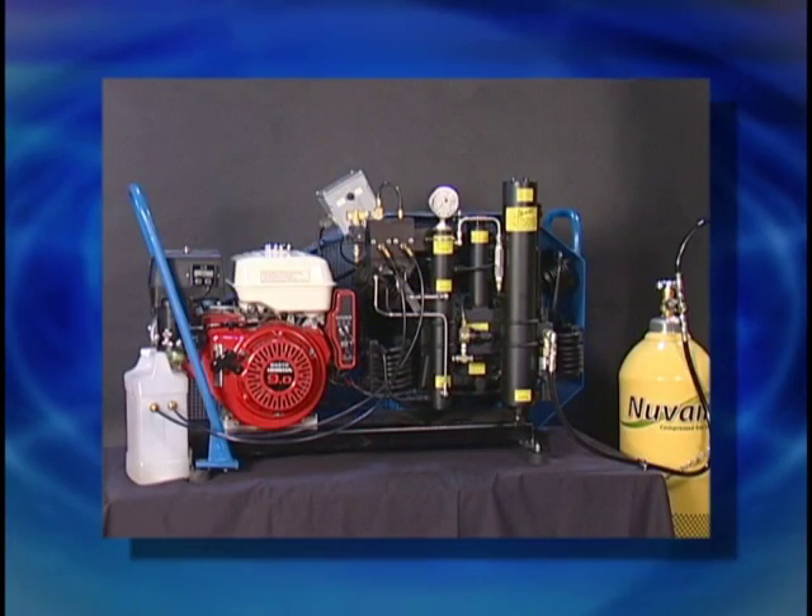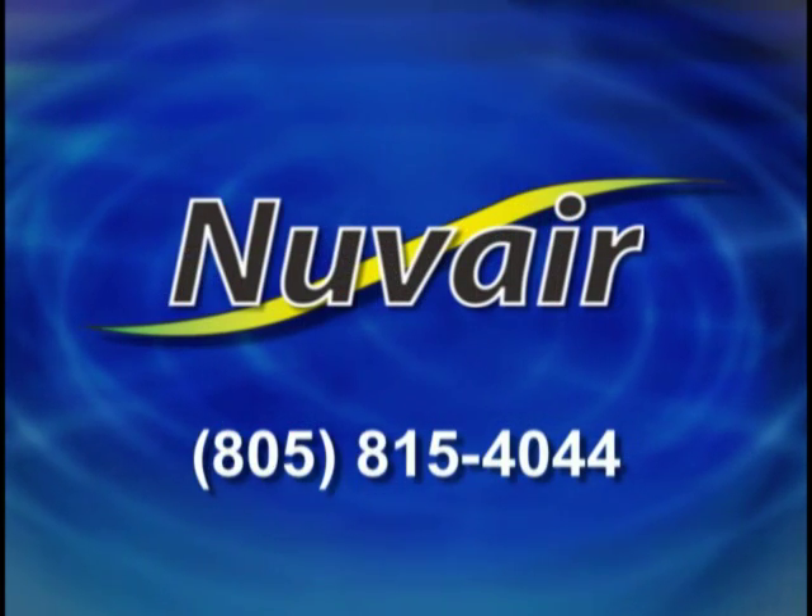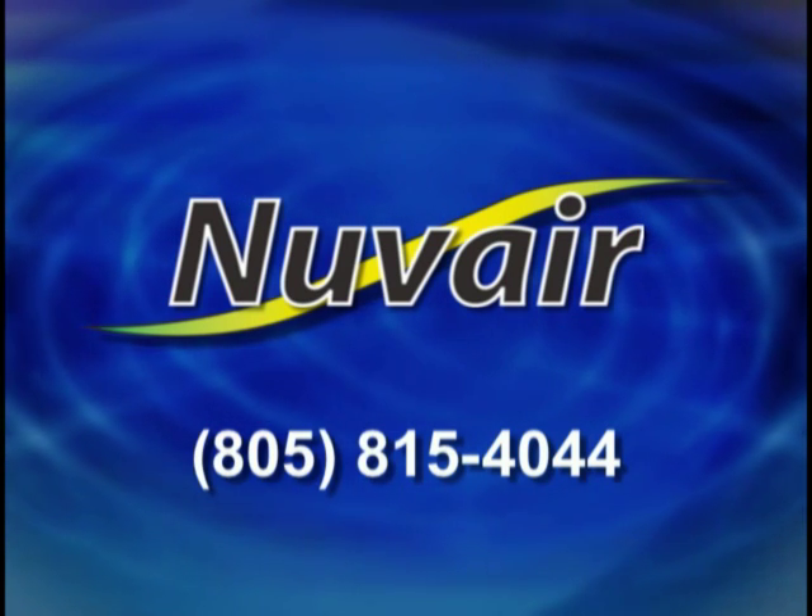This concludes our video. Thank you for purchasing a Nuvaire compressor. For more information or information about our products, call Nuvaire at 805-815-4044.